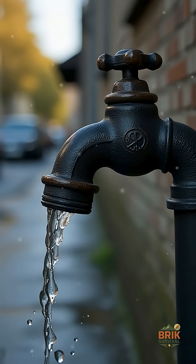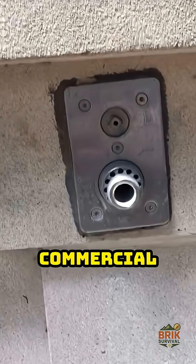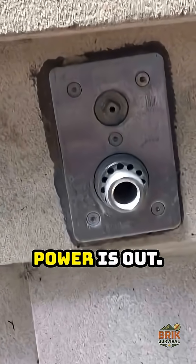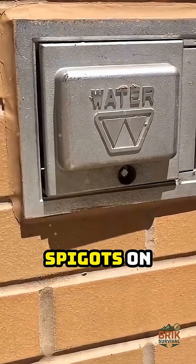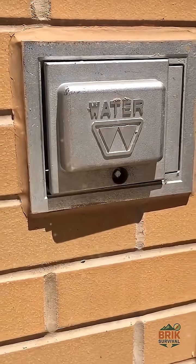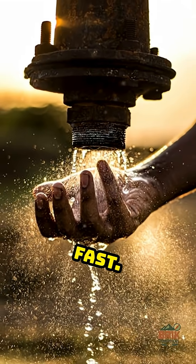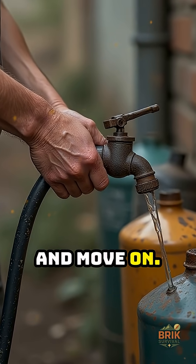This is where a Silcock Key earns its place in your kit. Many commercial buildings, schools, and older apartments have water trapped in their lines even when power is out. The outside spigots on these buildings have no handles — you need a Silcock Key to turn them. This tool lets you draw water fast, attach a hose, fill containers, and move on.